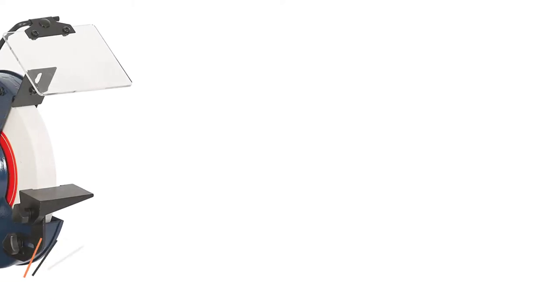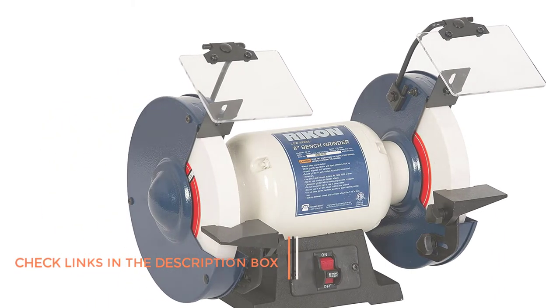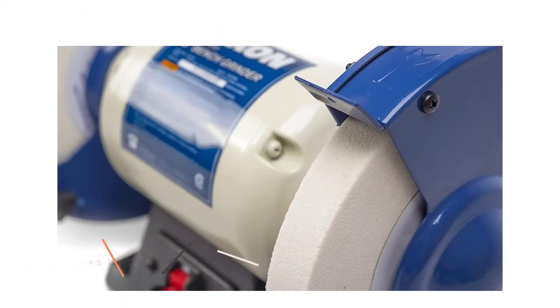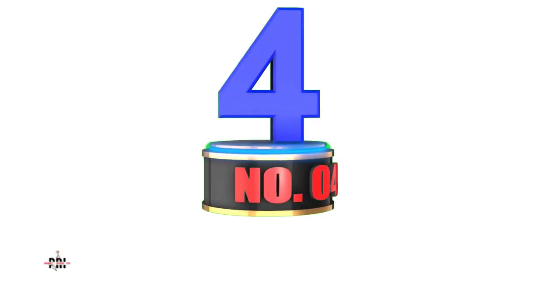Pros: Most durable and reliable bench grinder on this list. Good-performing 3-amp electric motor. Small and compact design with two grinding wheels for high flexibility. Cons: Low motor speed rating of just 1750 RPM.